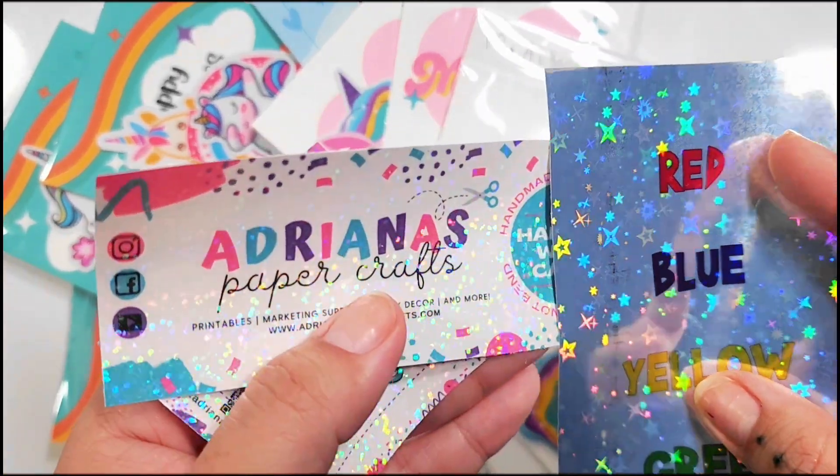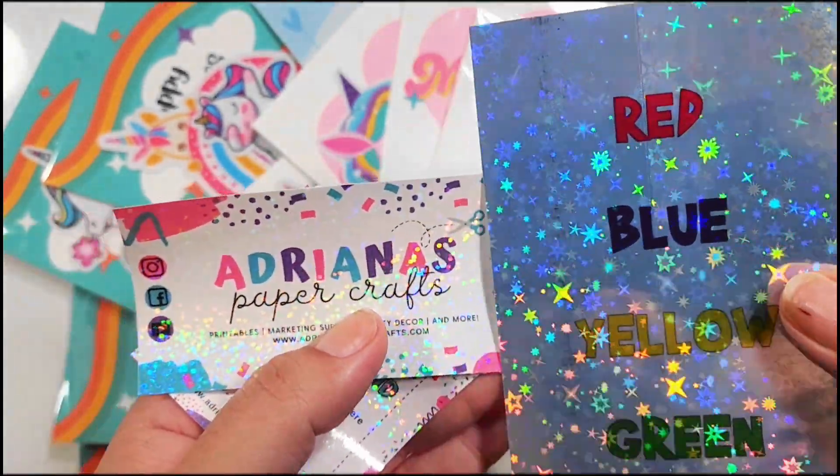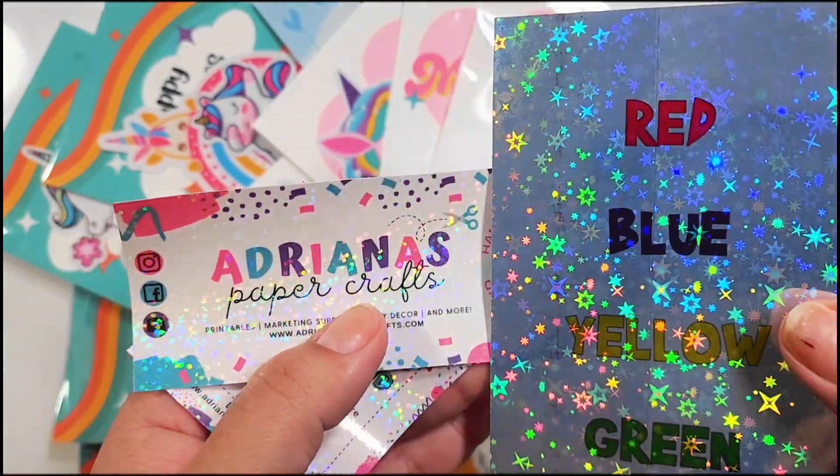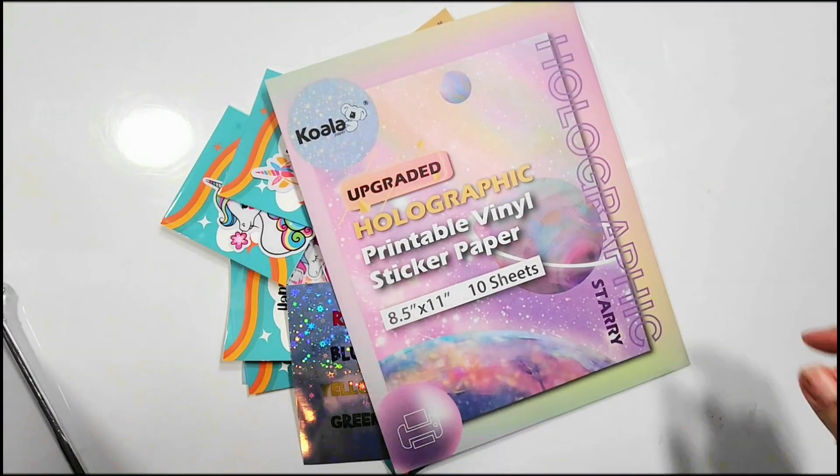What do you guys think? Would you use this holographic paper? Do you think you'll get it? I think the kids will love it — let me know what you guys think, and I will see y'all in the next video. Bye!